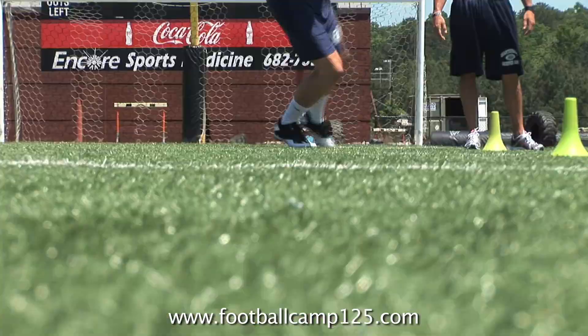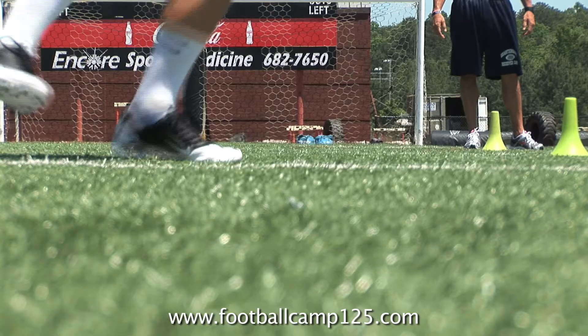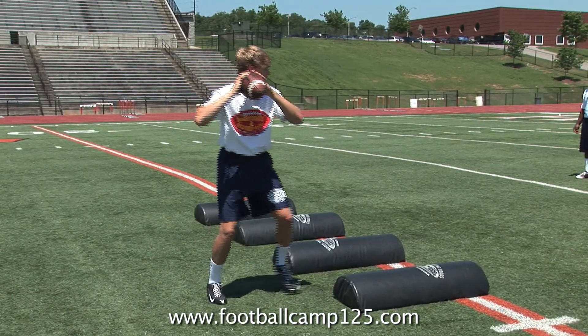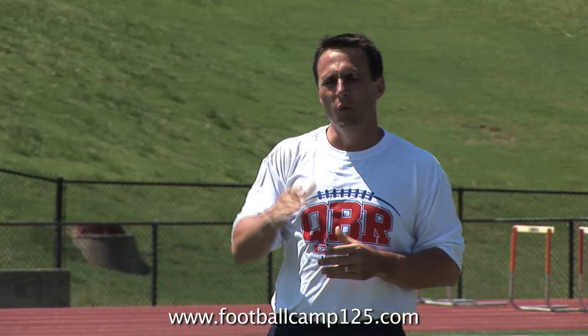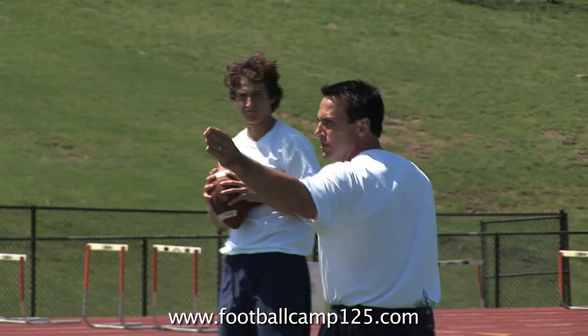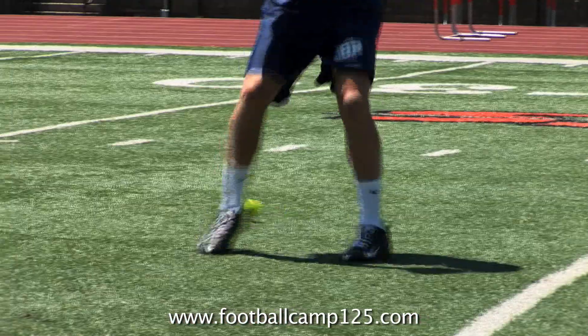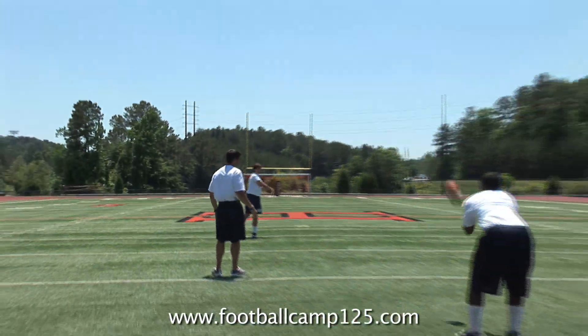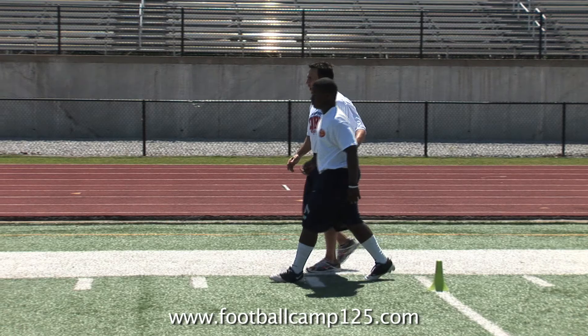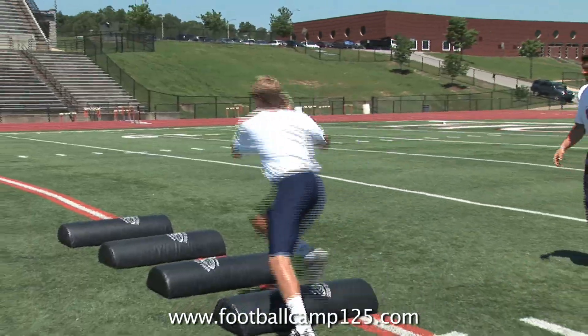QBR has been in the business of improving quarterbacks' techniques and teaching the essentials of the position since 1965. QBR believes the key to a great quarterback starts from the ground up — the better feet you have, the better chance of developing your arm strength, not the other way around.